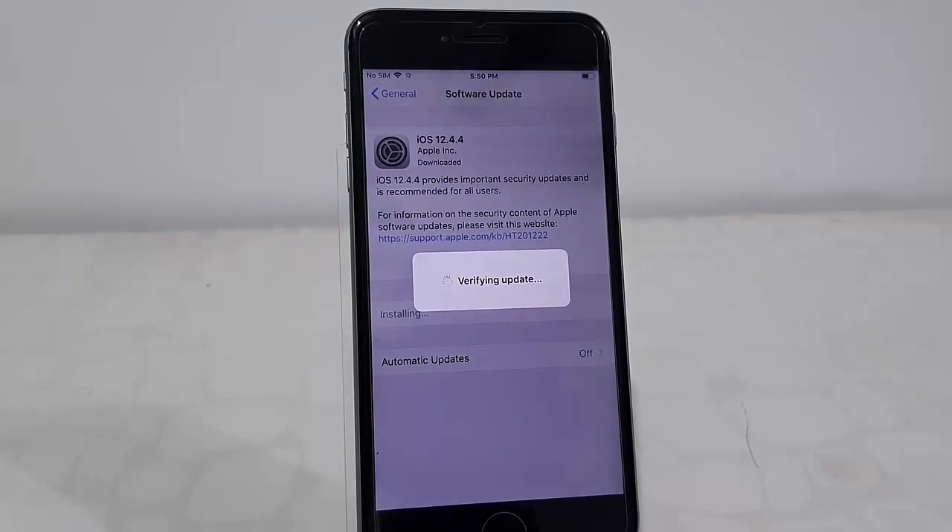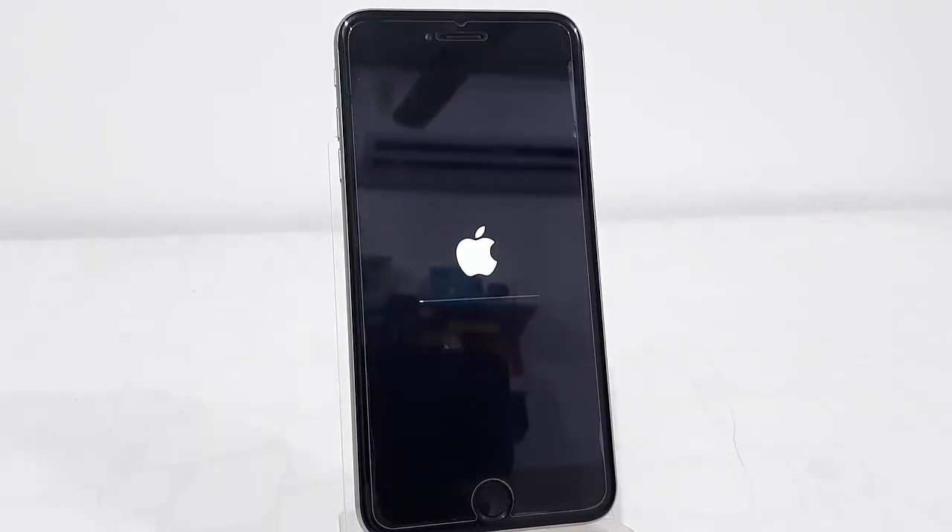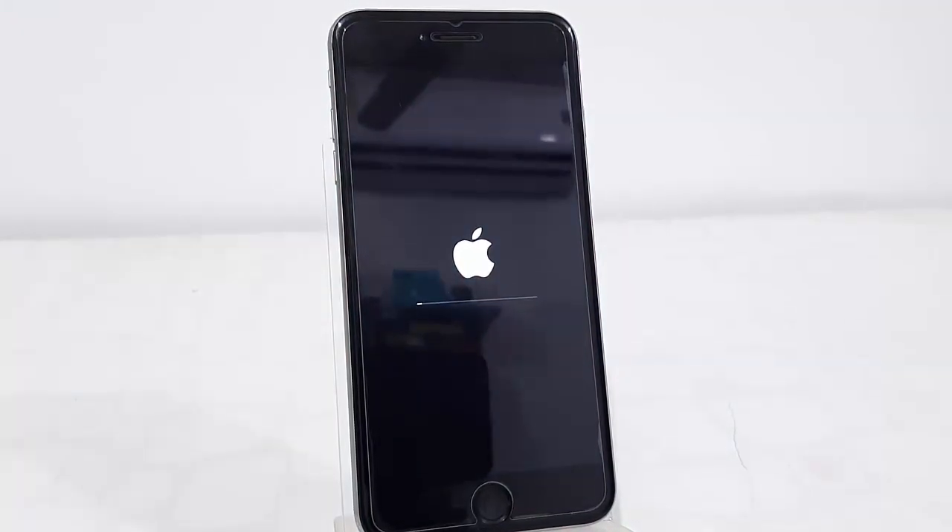Enter your passcode and that's it. Now your phone will reboot and start to apply the update. While updating, don't turn off your phone or disturb it — let it complete. Finally you will get your home screen. Don't disturb your phone until then.